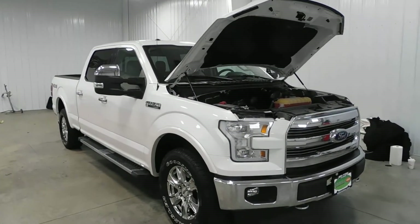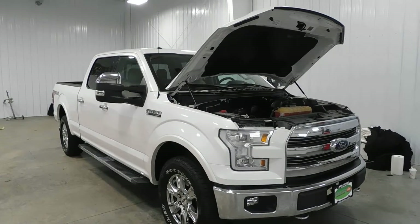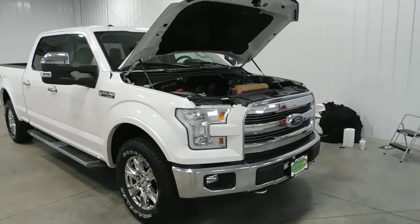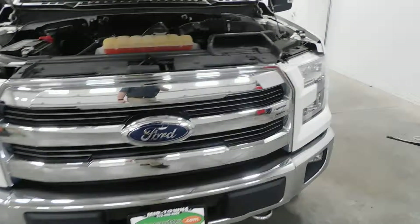Hello and welcome to Midtown Auto Center. My name is Derek and today I'd like to thank you for taking a look at our 2015 Ford F-150 Lariat SuperCrew. With only 28,000 original miles, it's a one-owner vehicle with a clean Carfax — so no frame damage, no flood damage whatsoever, no accidents.